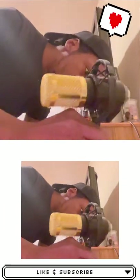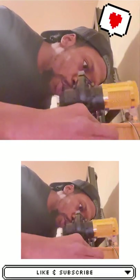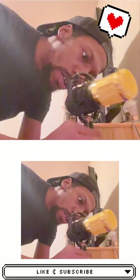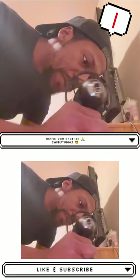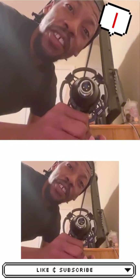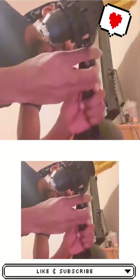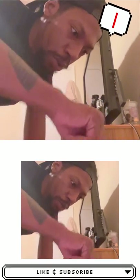Beautiful mic — shout out to my boy. My boy Rain came through. I was telling y'all it's been Christmas in April, but these were actually gifts he got for me around Christmas time. You know, work schedules collide, brothers just been trying to get together, but like my man Willie Hutt said, the brothers gonna work it out. Good looks to my boy for coming through and making that happen.